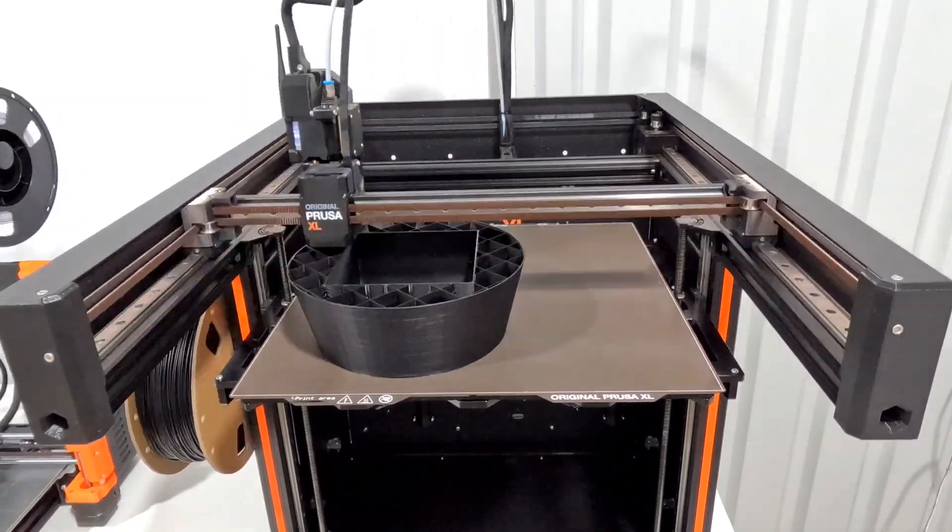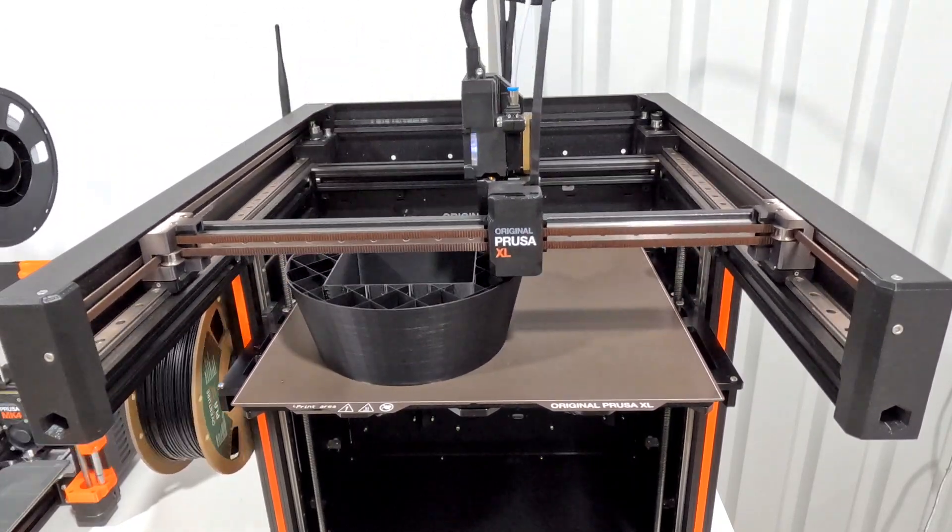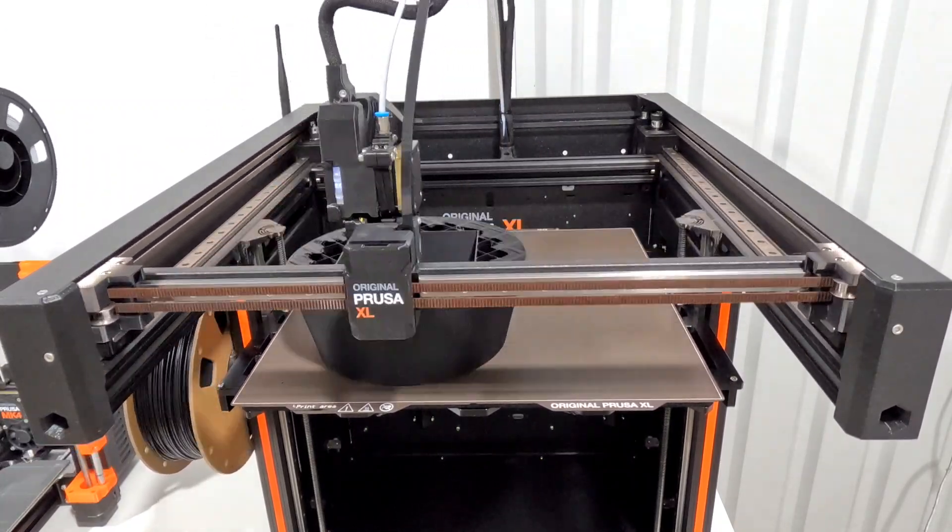On the print you can see that it has that hollow center, though the sides are pretty thick. Right around here we start getting the top layer of the planter.